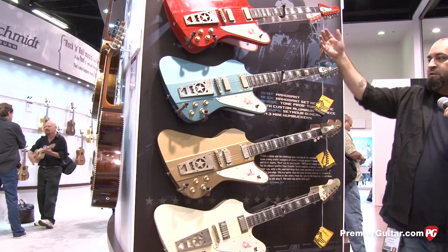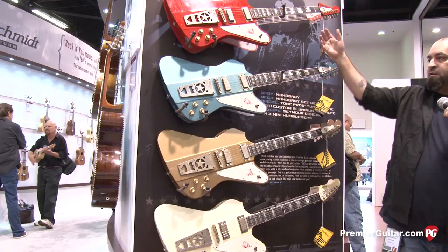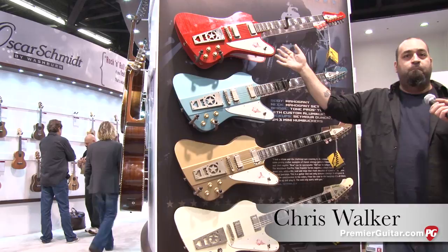It looks like four different colors but one model. The four models we have here — we're going to release one color each quarter throughout the year — and this is based on the Paul Stanley PS 2012 Starfire model.